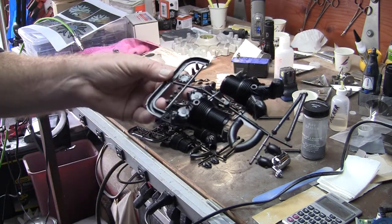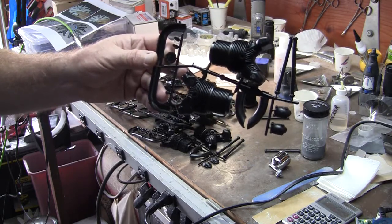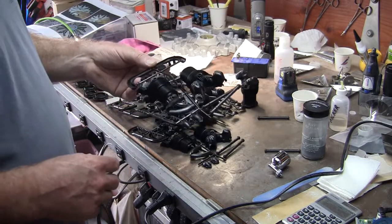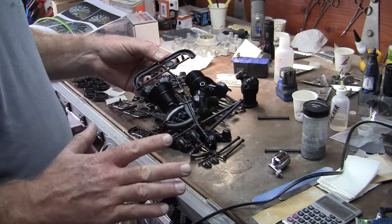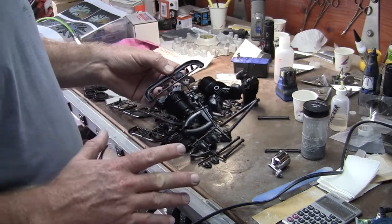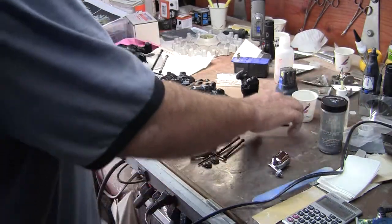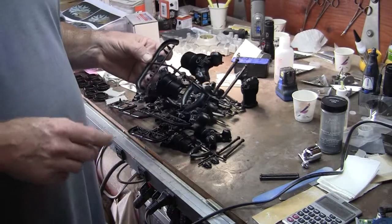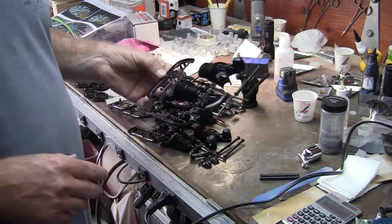Each one of these is a cylinder head kit. This is Williams Brothers stuff. Per their instructions, I have washed these in a light warm water detergent and blow dried them with compressed air.